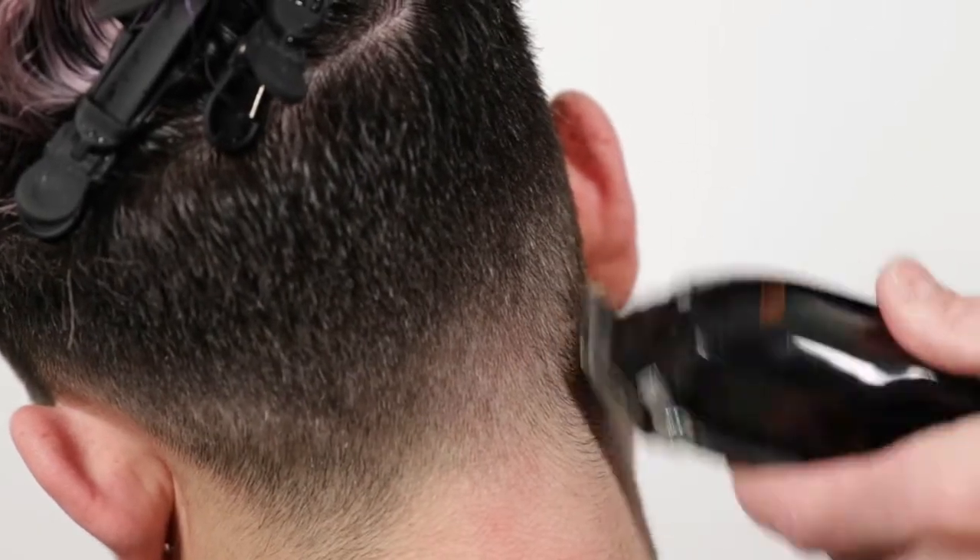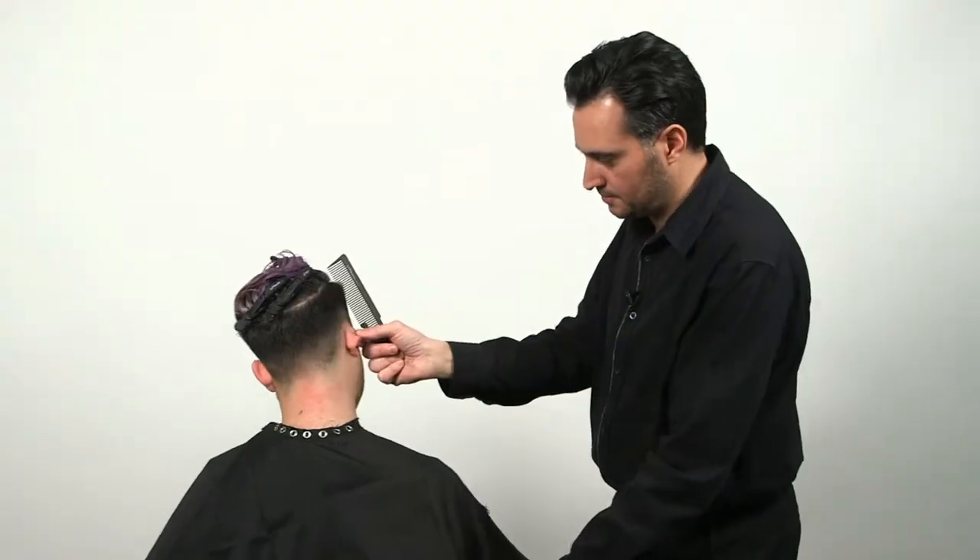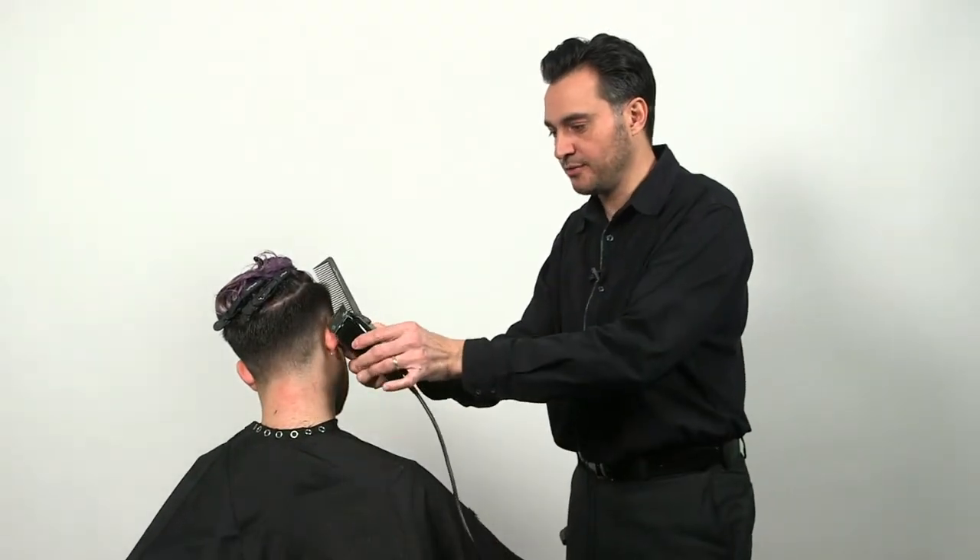I'm going freehand now, just tapering the very perimeter. As you can see, the clipper is angled at 45 degrees.